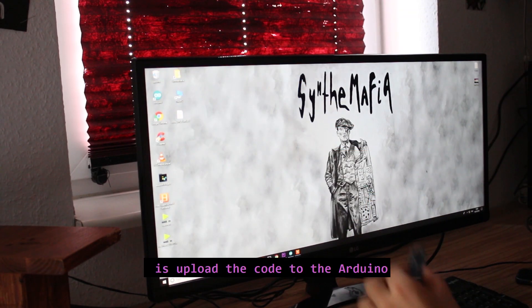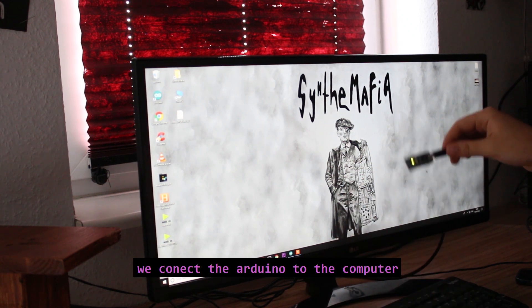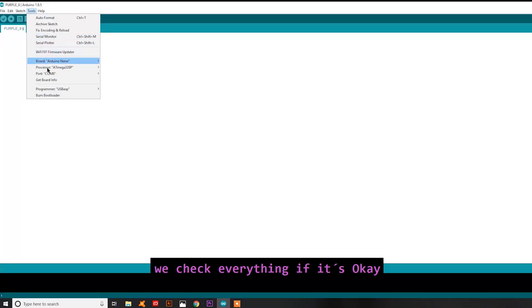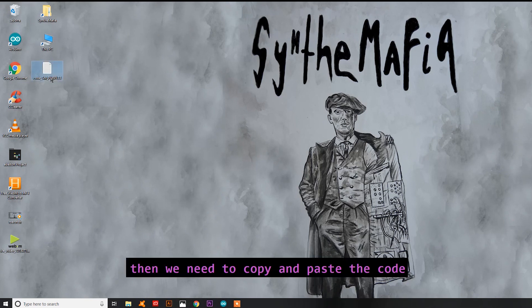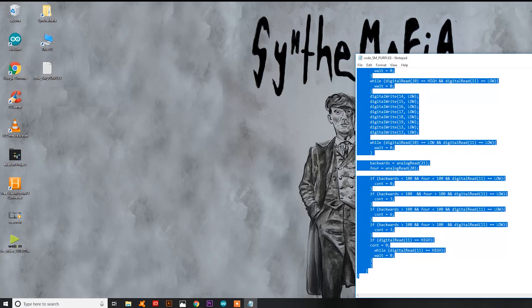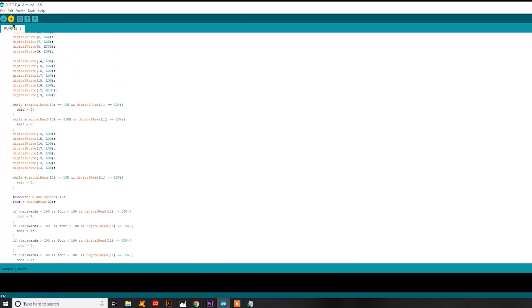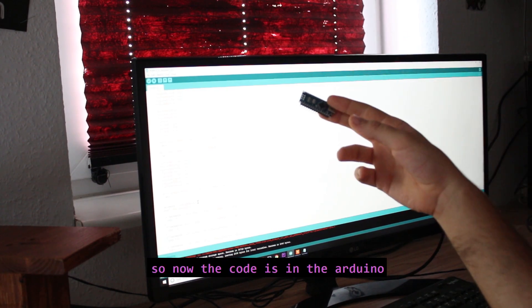The first thing we need to do is upload the code to the Arduino. We are going to need a computer and a mini USB cable. We connect the Arduino to the computer, then open the Arduino IDE software. We check everything — board, processor, port. Then we copy and paste the code and upload. Compiling the sketch... uploading... done. Now the code is in the Arduino and we are going to start to build the hardware.